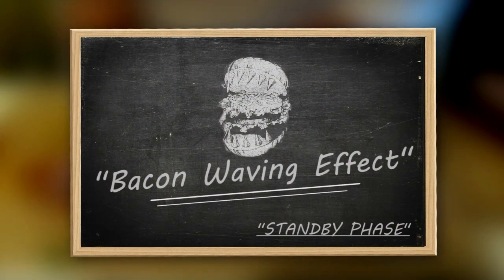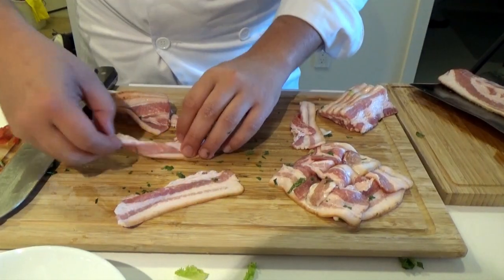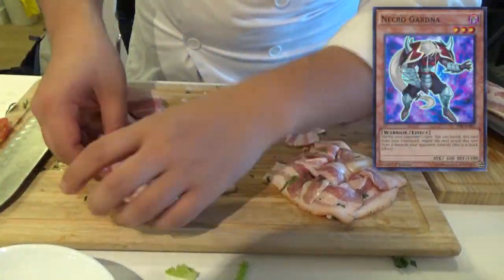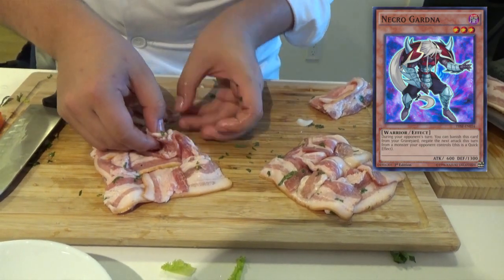Now we enter the standby phase. Watch as the Bistro Butcher weaves the bacon. Fun fact: did you know that the Necro Gardner eats a bacon saver a day to keep the attacks away? Now you know.